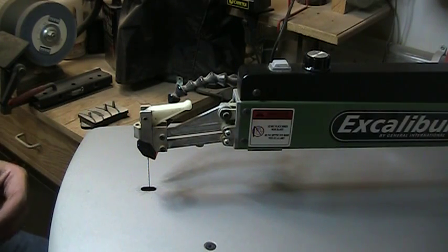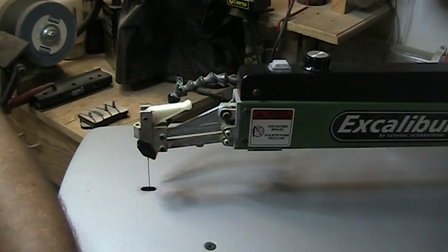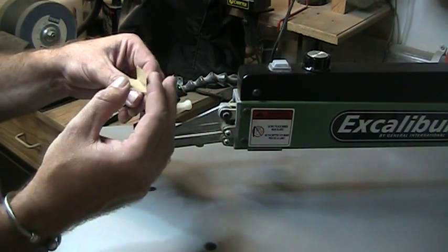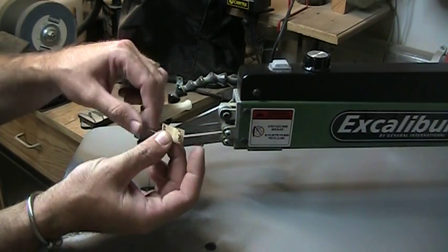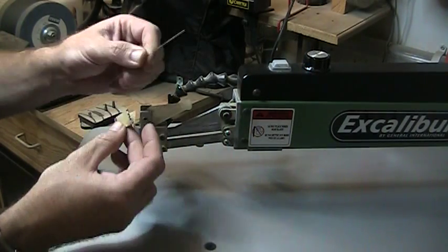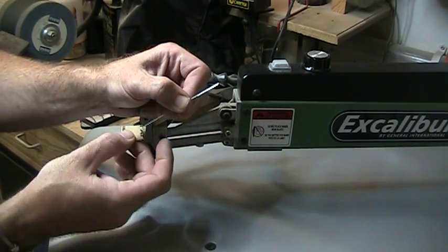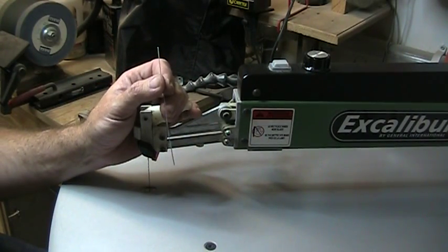In some cases the blade might slip out of one of the holders. A tip I like to use: take a piece of 220 grit sandpaper, fold it around the top or bottom of your blade, and give the blade a couple of pulls through the sandpaper — top and bottom. This will rough up the blade just enough to give it that little extra grip in the blade chucks.